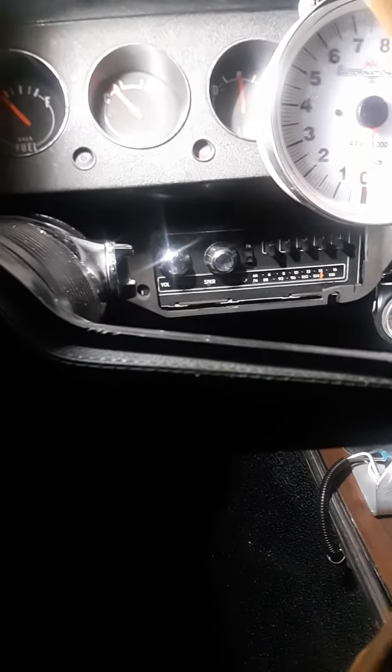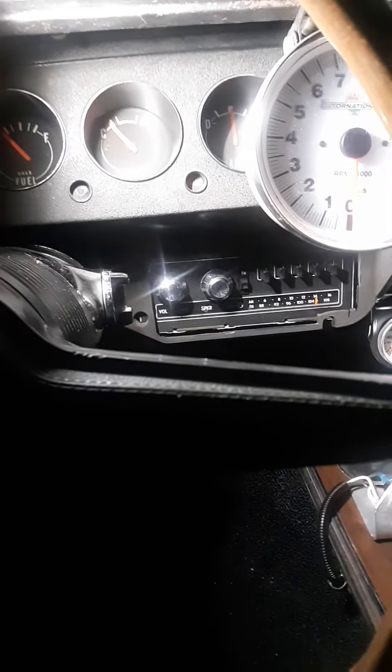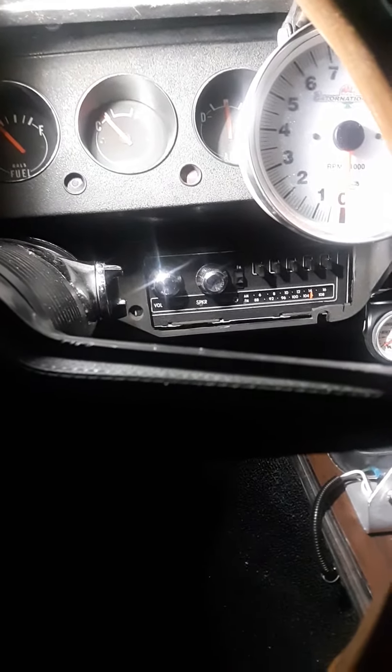By the way, I got a '76 Volare radio in here. I can't believe how it fits in there — AM and FM factory.